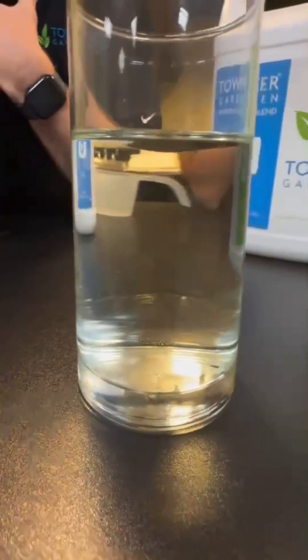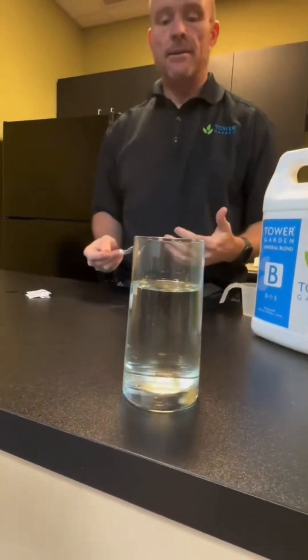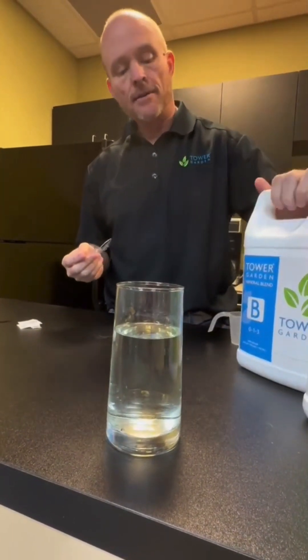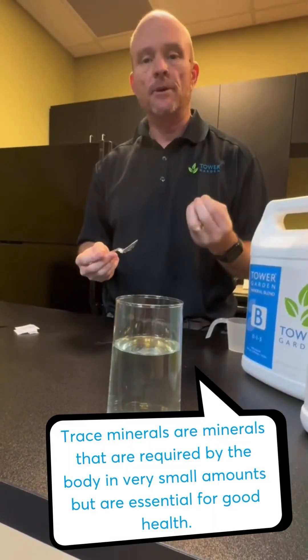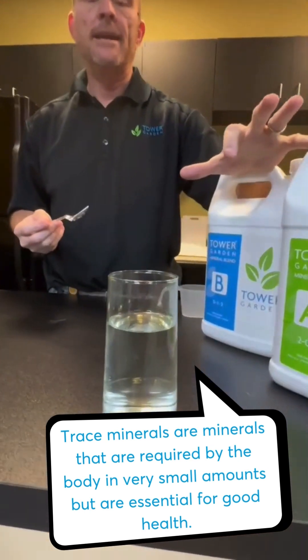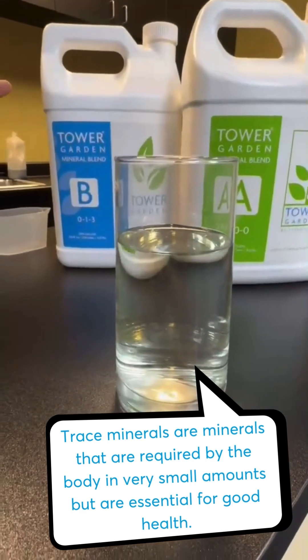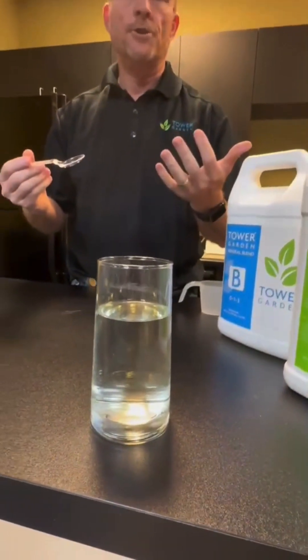This is super important because what it means is that the plants are always going to get the nutrients they need to grow. And with that design formula focused on human nutrition, those trace minerals that are in the formula will get into the plants at the right ratios, so all of that healthy, nutritious uptake will then be in the food you're eating.